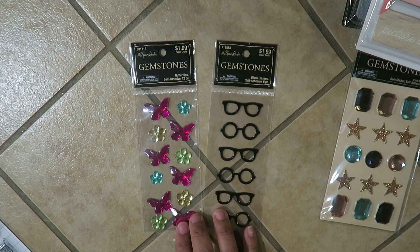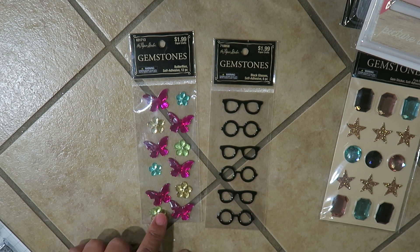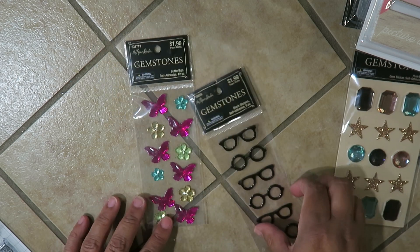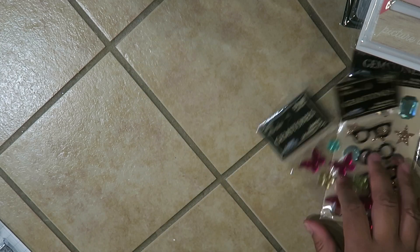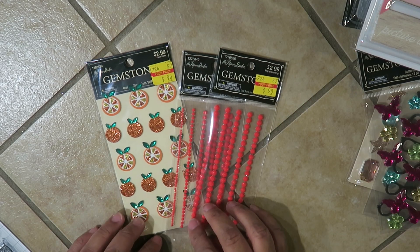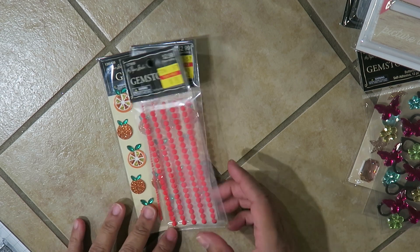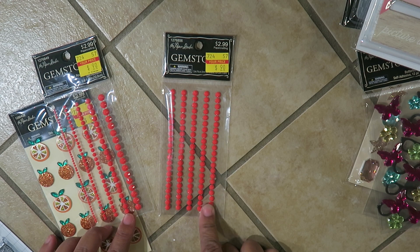I thought that was a pretty good deal. I usually won't spend more than that because I get a lot of these little bling bling at the dollar store by my work, but they don't have these little things. I also got little ice cream cones but I think I left them in a bag downstairs. They had a clearance section — I saw a lot of people getting clearance so I said let me just stop by Hobby Lobby and see what they've got.